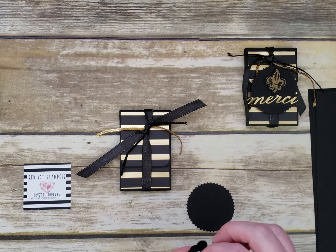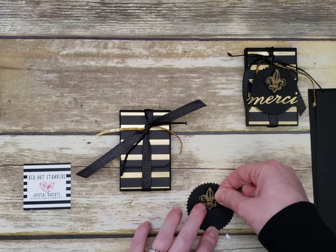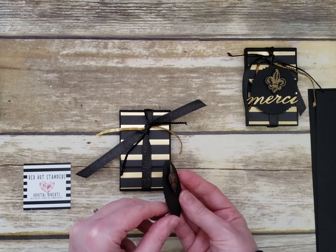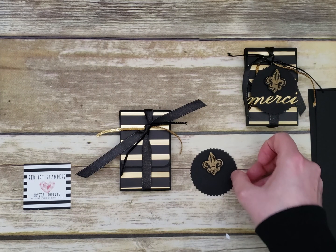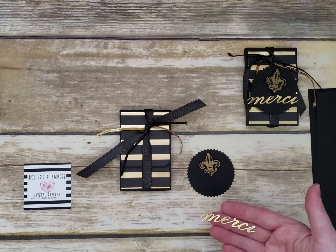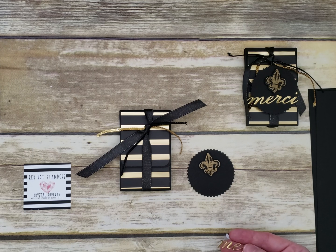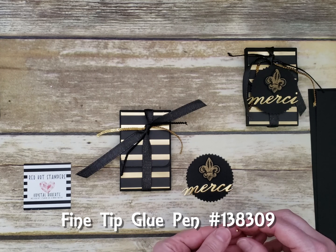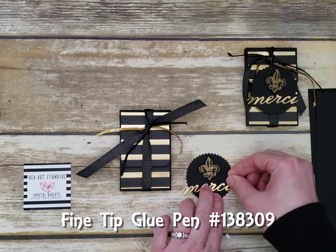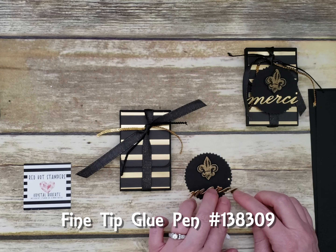Put the fleur-de-lis at the top so it kind of pops out and gives a little dimension. Then cut the 'Merci' from the Parisian dies — the little dot from the 'i' always gets lost so keep a couple extras. Adhere the dot with a fine tip glue pen; the little Merci dot fits right on there, and if it goes off that's okay. You can also use a small sequin if you've lost the dot.